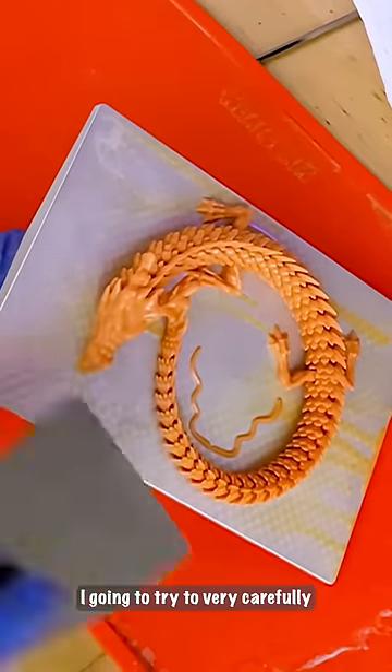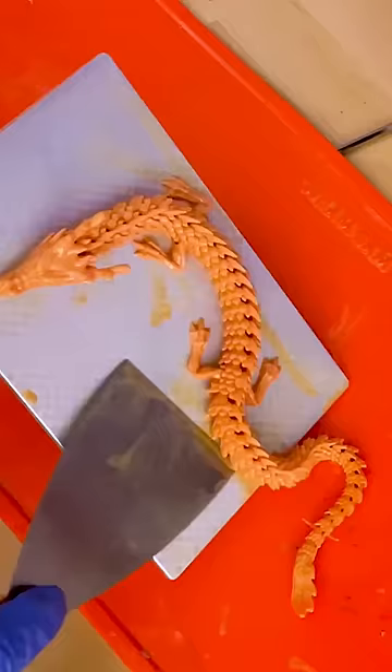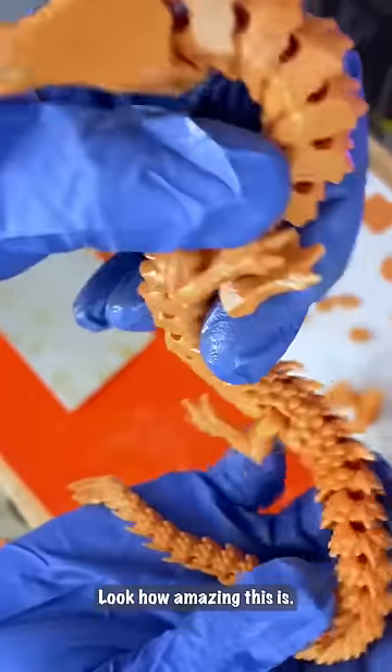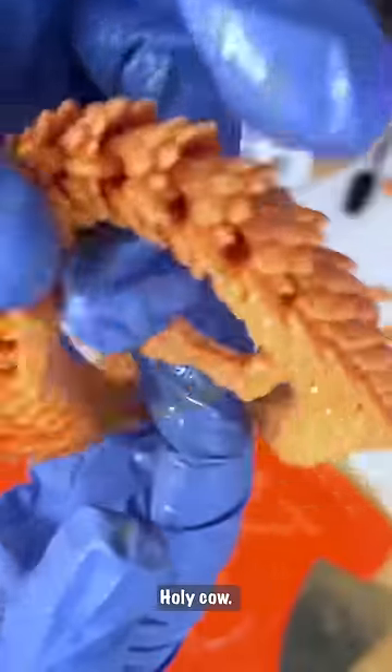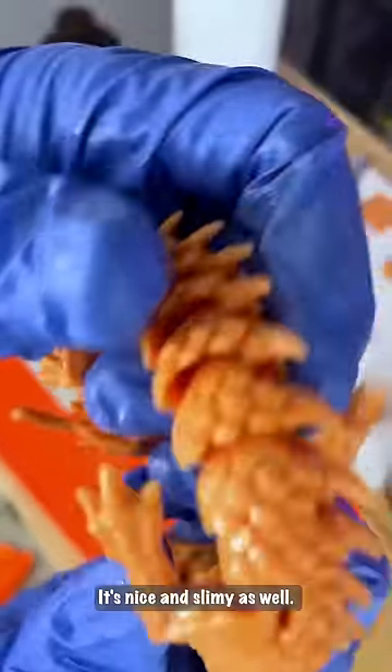Try to very carefully get this off. Look how amazing this is. Holy cow, this is going to be amazing. It's nice and slimy as well — I don't know if you can hear that.